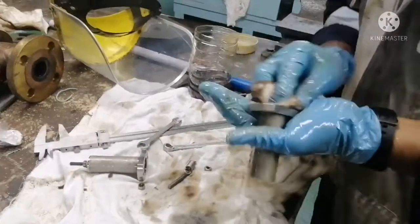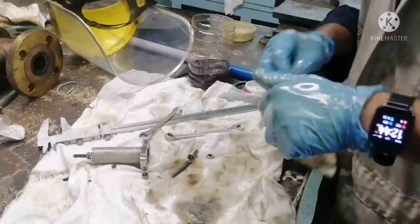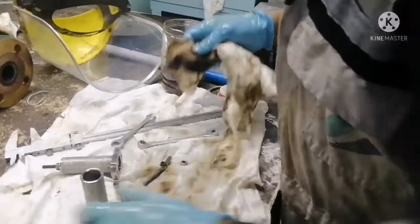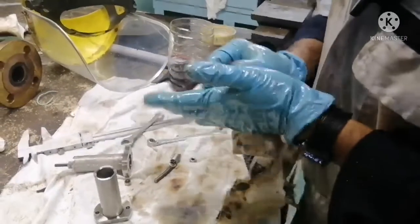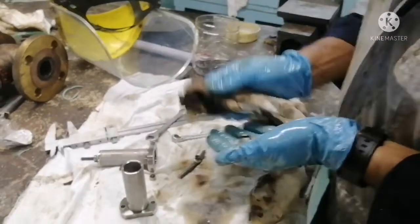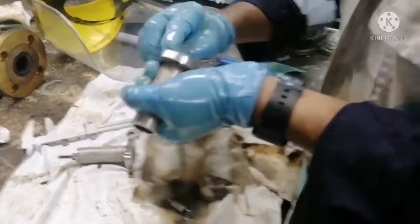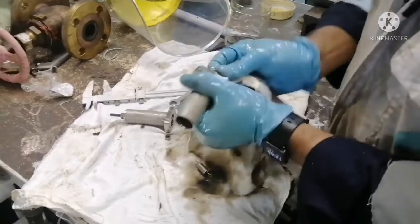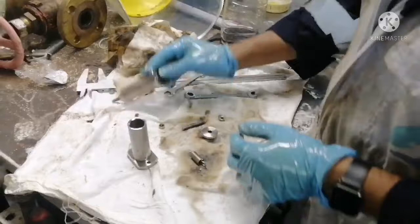The thing you should note when you are overhauling this safety valve is you have to ensure your spring is free of any kind of damage, and the seat should be proper with no damages. This safety valve is very simple — it only has a spring carrier, a spring, a bolt, and two nuts: one normal nut and one lock nut. These are all the specific spares of this safety valve.